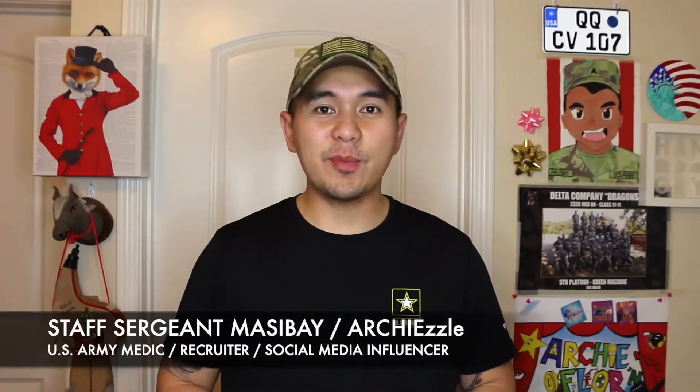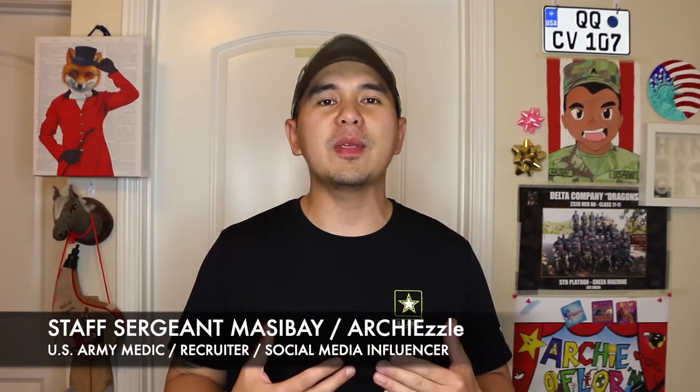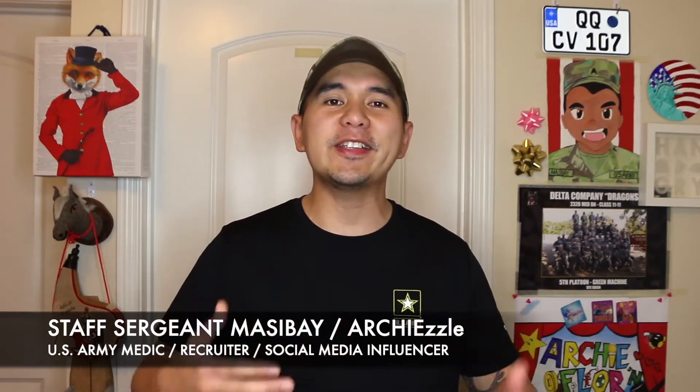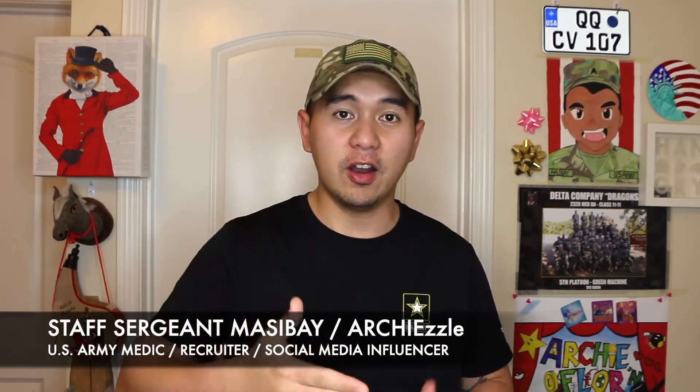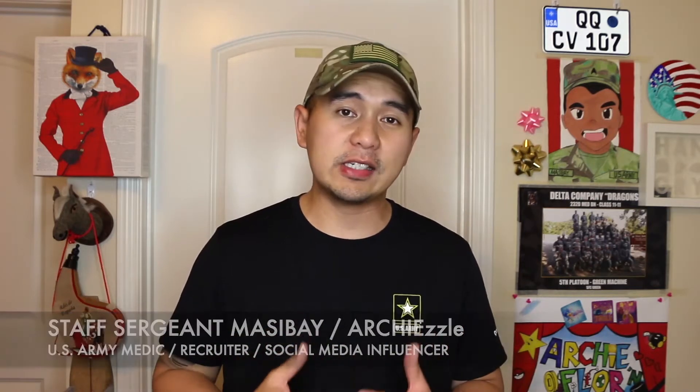What is happening, guys? Staff Sergeant Massey here, also known as Art Chisel on social media. Welcome to another episode of U.S. Army Basic Combat Training mini-series, Your Future Starts Here. For today's episode, we're going to be talking about firing weapons while at basic training. Check this out.